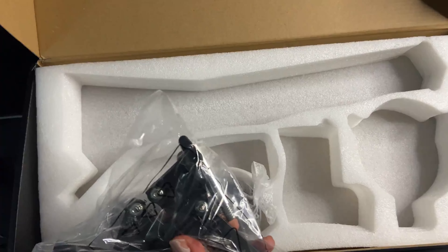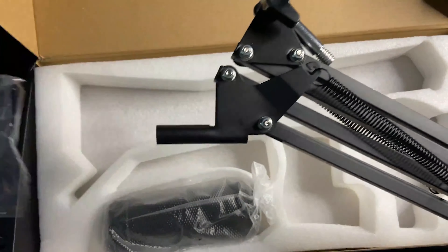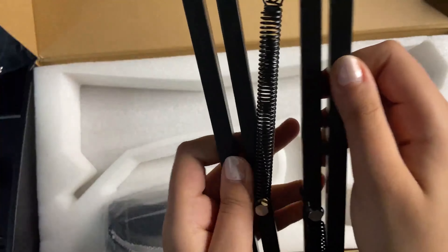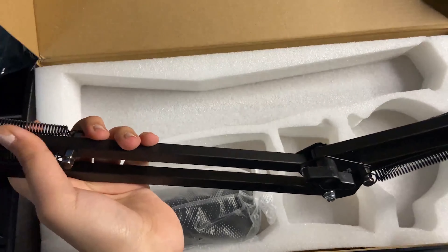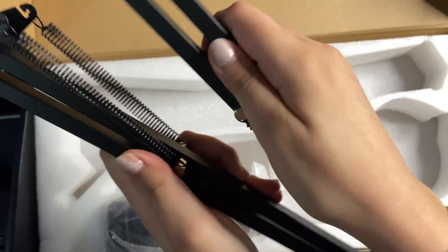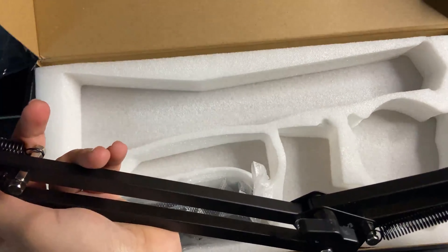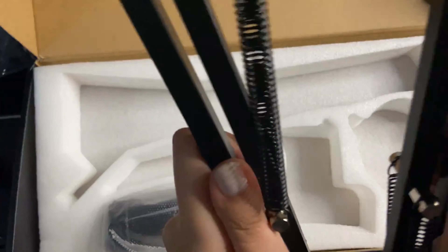This next part is the arm stand that attaches to that little end piece you saw earlier. It moves pretty much anywhere you want it to move, which is nice because you don't always have to have it really close to your face. You can kind of position it towards the end of your desk, or at least that's where I have mine.